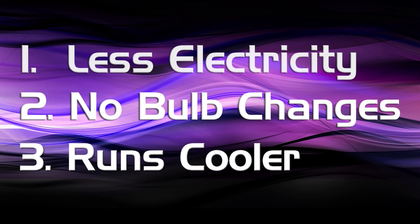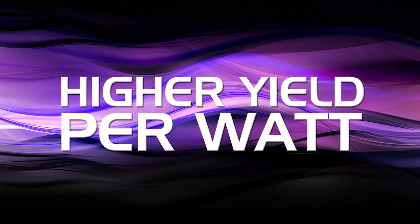Kind K5 series lights emit way more light per watt than HPS, and so that translates to a much higher yield per watt.